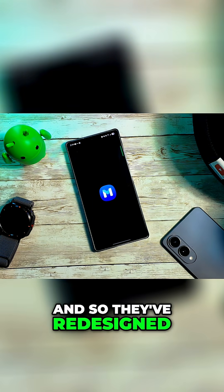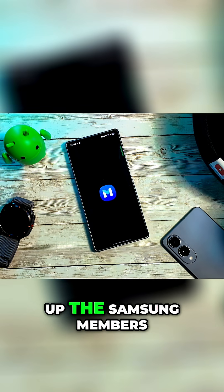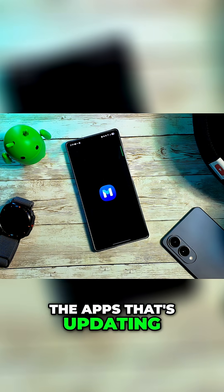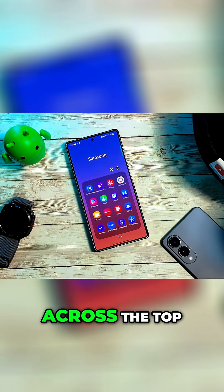They've redesigned the beta. Before, when you open up the Samsung Members app, you would just have the banner across the top. This might be one of the apps that's updating right now, so we'll give it just a minute.